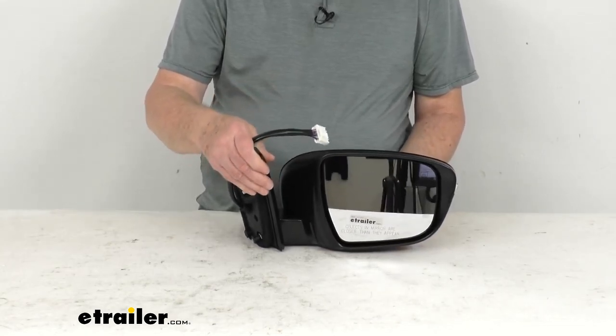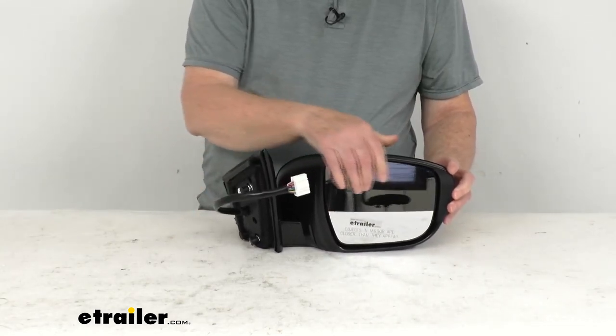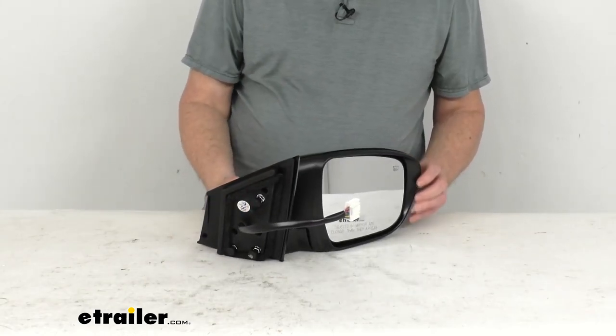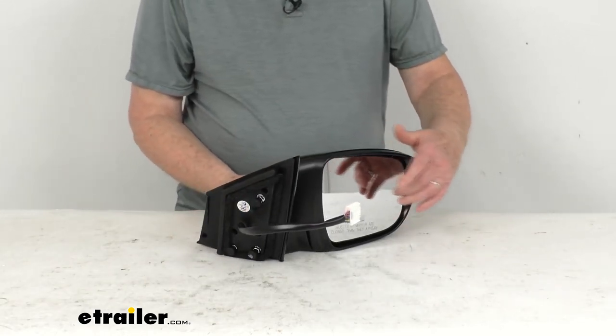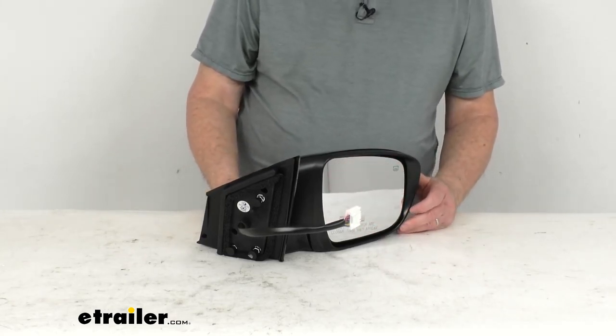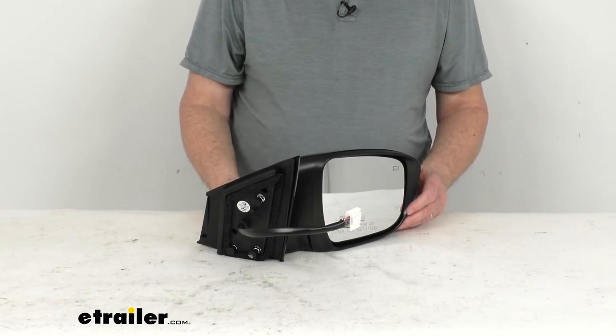The glass on this is an OE grade convex glass. It has a nice first surface plating and reflects clear images. The front of the glass is plated with reflective chrome, and it is a convex lens, so it provides a nice wide-angle view that reduces any blind spots.